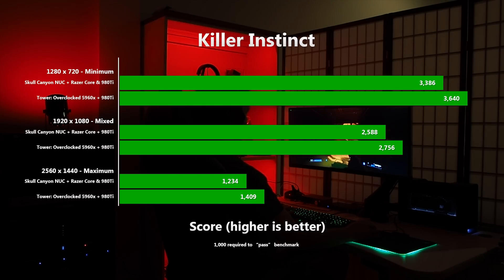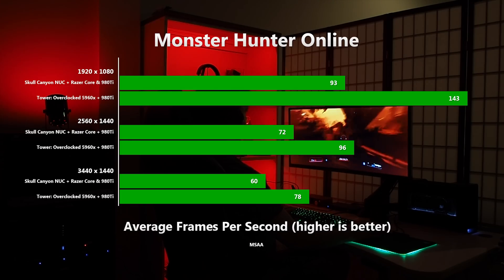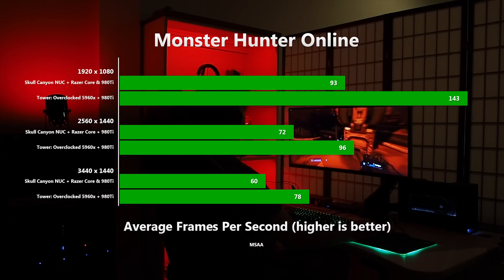Killer Instinct shows different behaviour. The difference in performance between the two systems stays at a pretty constant 9% to 12% regardless of screen resolution. In all cases the frame rate far exceeds the game's requirements, so I'm guessing the difference is largely down to the card slot speed and the CPU. The Monster Hunter Online benchmark is easily dispatched by both systems, and once frame rates get crazy high, the CPU and the bandwidth to the GPU become more of a factor. At 1080p we're seeing a massive 35% difference between the two systems, and even on the ultrawide the gap is a healthy 23%. The GPU isn't being pushed particularly hard, so again, the CPU and slot bandwidth are more of a factor.